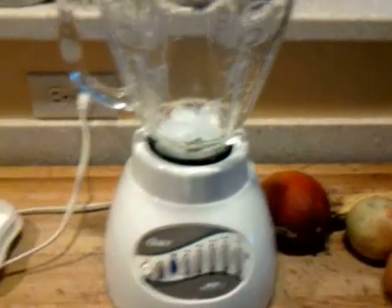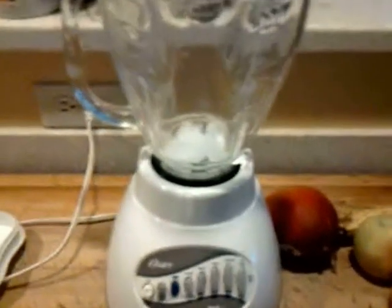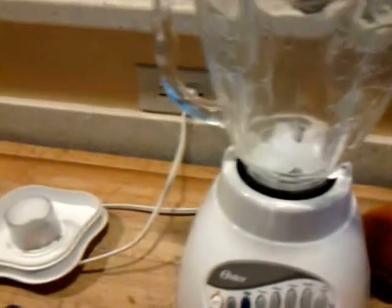The avocado doesn't really go in there — I just forgot to put it on my eggs this morning. And hot avocados don't taste too good in smoothies to me. Also, the apples don't go in. That's my lunch.